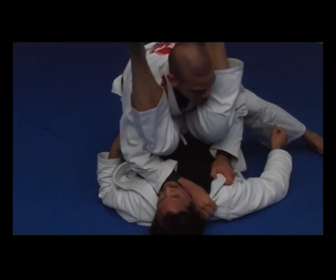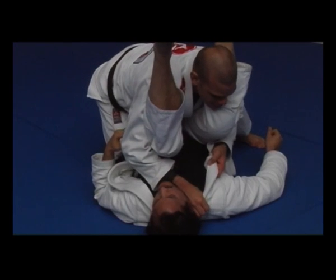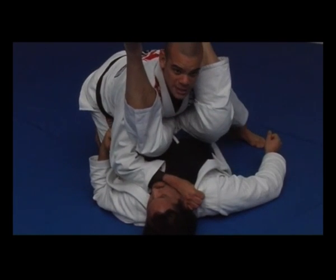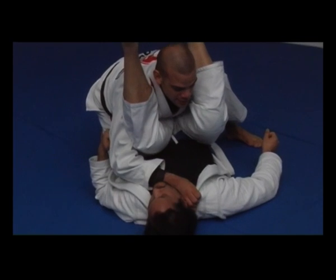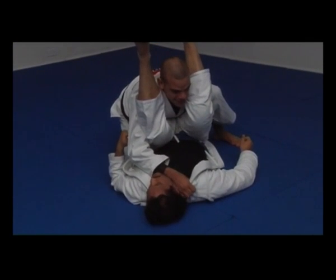I'm gonna lift up my opposite leg to the same level of his hip. Now my left hand, I'm gonna hold behind his back. Then I'm gonna throw — I'm gonna use his knee against his forehead. That's my goal.